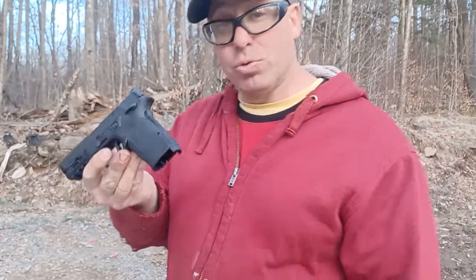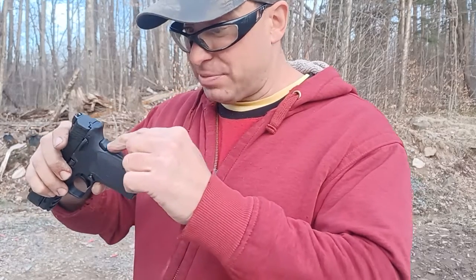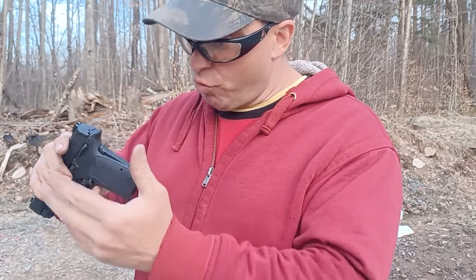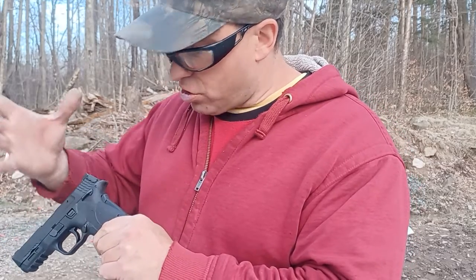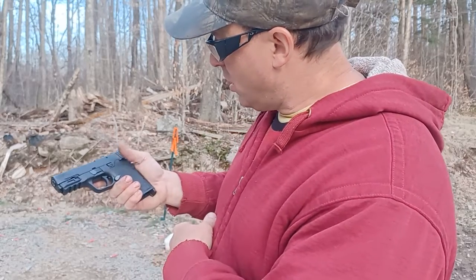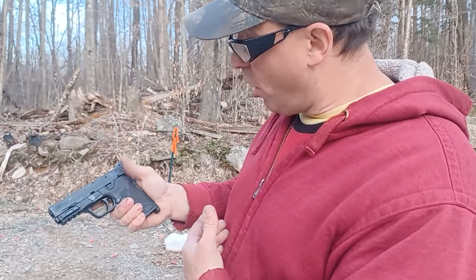That is the reason why I absolutely hate the Shield 9 EZ. The design needs to be modified so that the backstrap safety is either removed completely, or less pressure is required to activate it, or the thumb safeties are removed. They do offer this gun without the thumb safeties, in which case you wouldn't need your thumb on top and there'd be no risk of the thumb safety being in the up position.